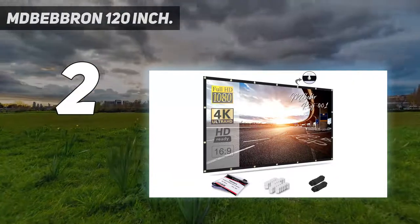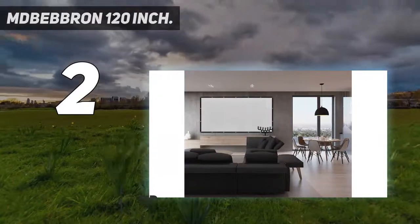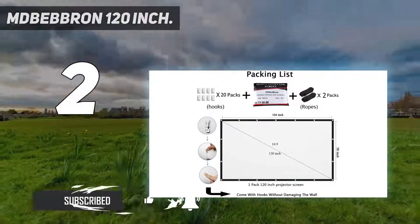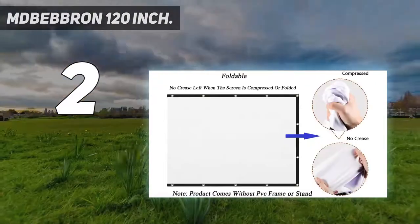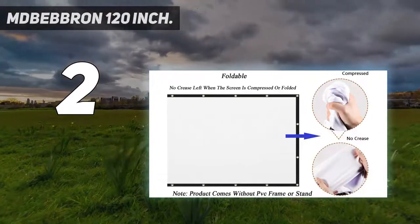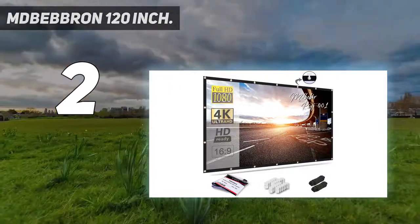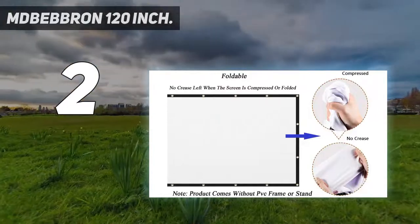Number 2 on my list: the Mbebran 120-inch. If you don't want to spend too much on an outdoor movie screen, the Mbebran Projection Screen offers an unbeatable value. This inexpensive screen has a 120-inch diagonal and a 16:9 aspect ratio, measuring 104 by 58 by 0.2 inches. This screen doesn't come with a stand, but it features grommets around the edges that you can use to hang it up with hooks, ropes, or even nails. The durable polyester fabric doesn't crease or wrinkle, making it easy to store.